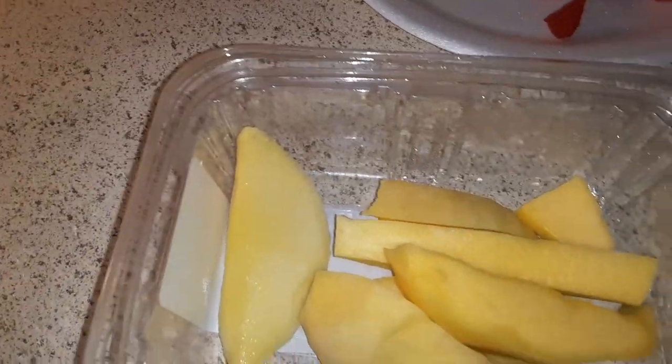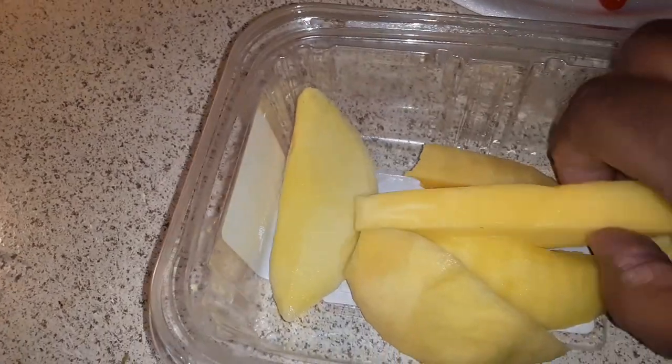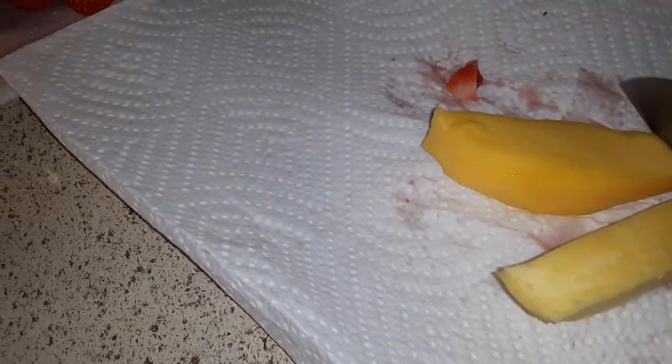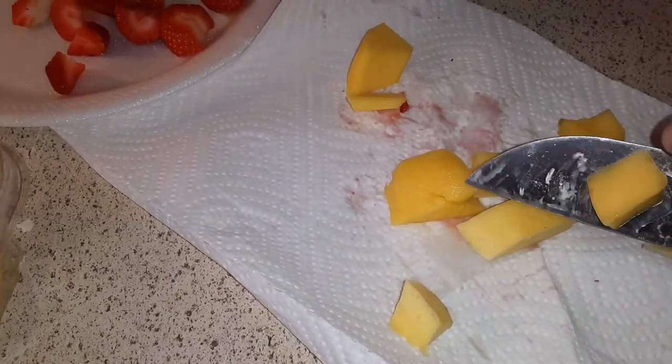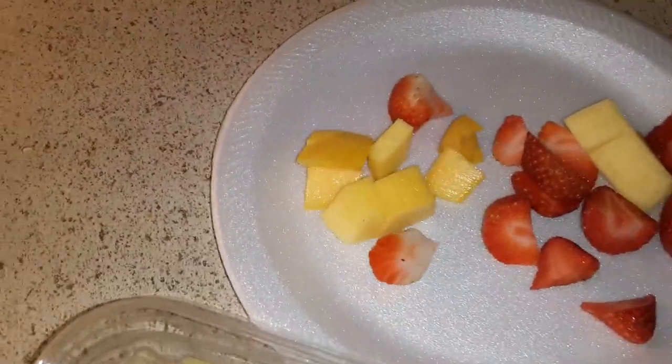Get my mango — it's big, I'm just going to get two slices. I already cut my strawberry. Basically cut your mango up however big or small you want, that's up to you. Then put it on your plate.